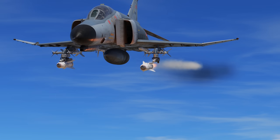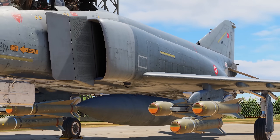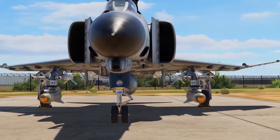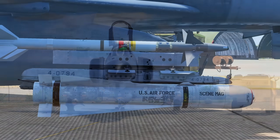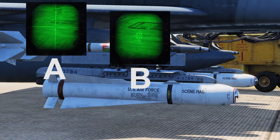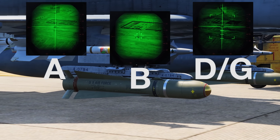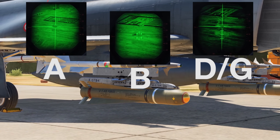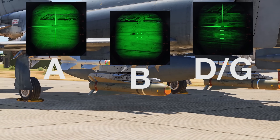The AGM-65 Maverick is a standoff fire-and-forget missile designed for taking out vehicles and tanks. The Phantom can carry them on inboard wing pylons — singular with AIM-9s when using the special weapons adapter, or paired to triple-racked. Model A gives a TV sensor image, B a narrower zoomed TV image, and D gives infrared video and nighttime capability with wide and narrow fields of view. The G model is functionally a D model but with a larger warhead and altered tracking algorithm for larger targets, limited to single mount.